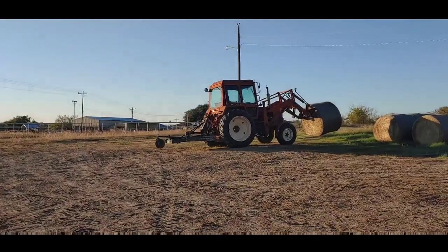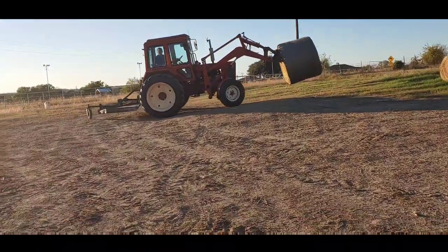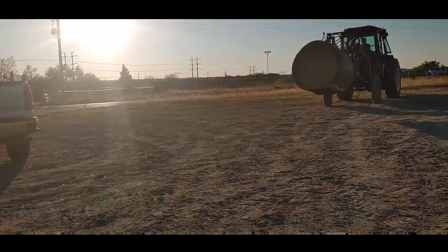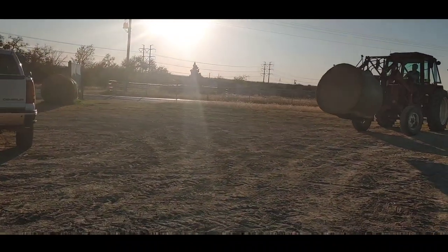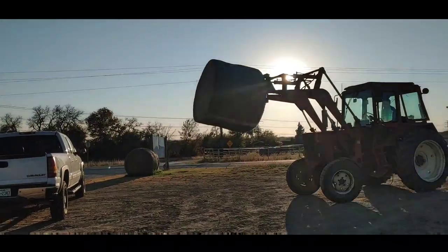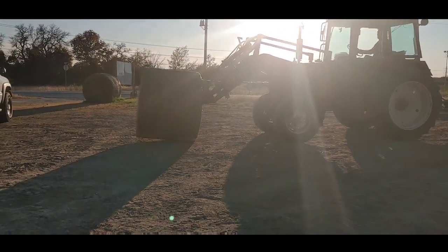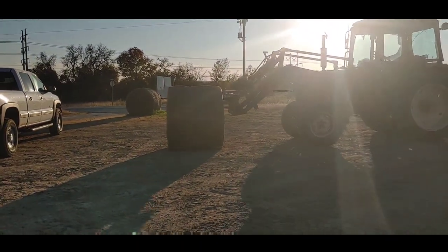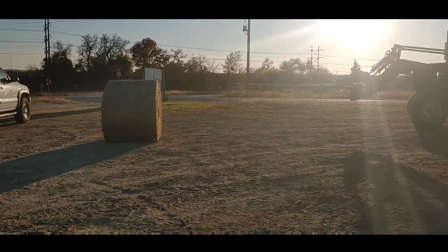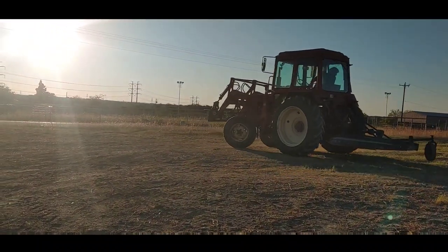I'm here to get a bale loaded and this is my friend Al. He's pretty darn quick about this whole thing. I asked him to roll it over for me because it sat there for a little bit and got a little wet. It has a nasty side, and if you flip it over it's a whole lot easier to just roll it out of the back of the truck. So he's gonna do that for me real quick.